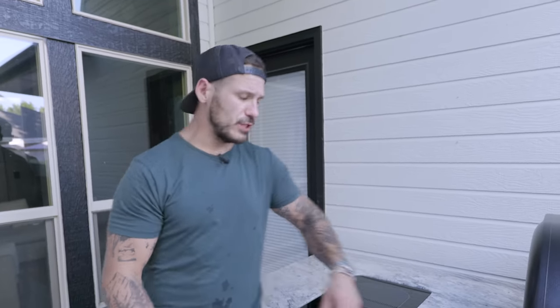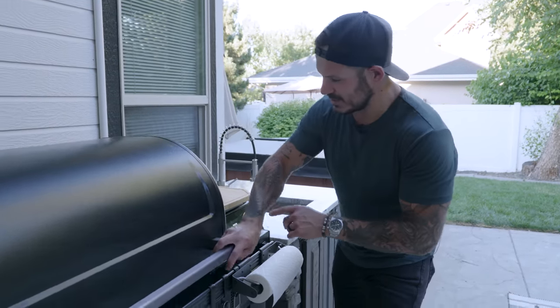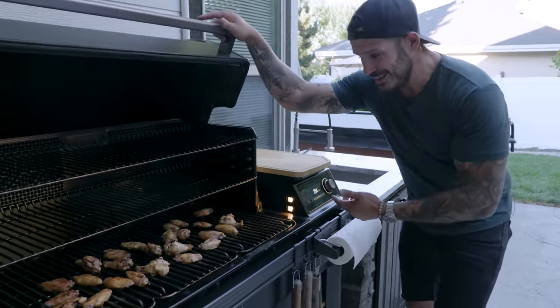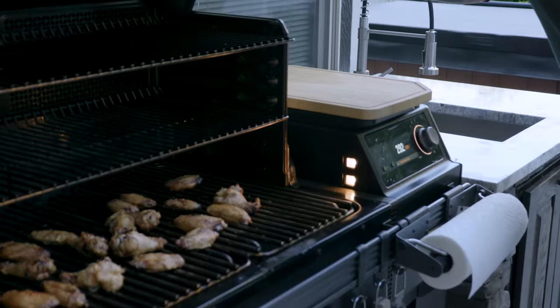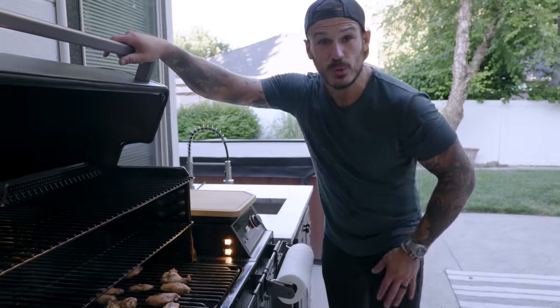And lastly, I've never seen this before — we have a nightlight that illuminates our cooktop area. Super convenient. I think the wings are ready.